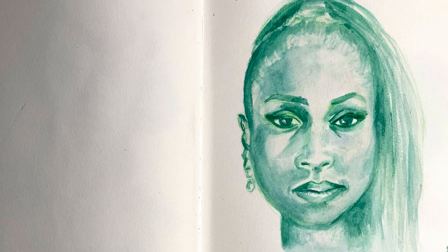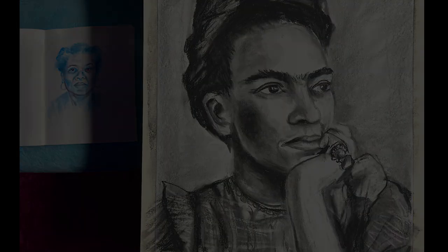I encourage you to pick up a different medium today — get your sketchbook. I hope you enjoyed this watercolor and charcoal study of noble women, and I'll see you in the next video.